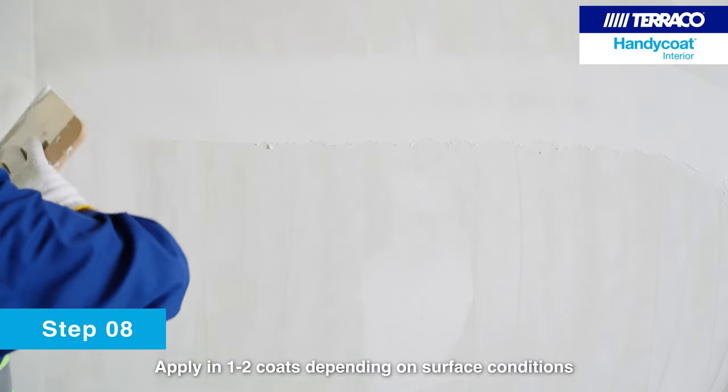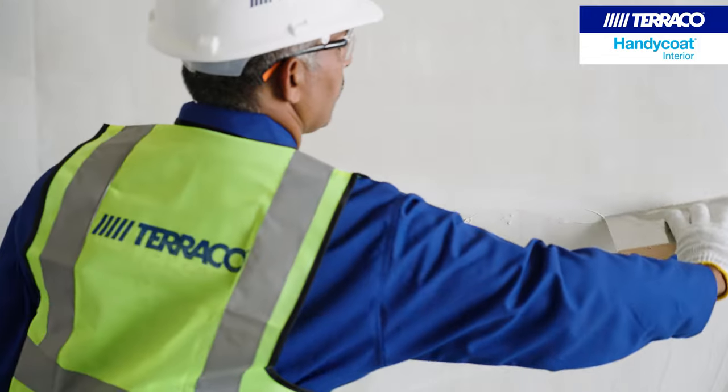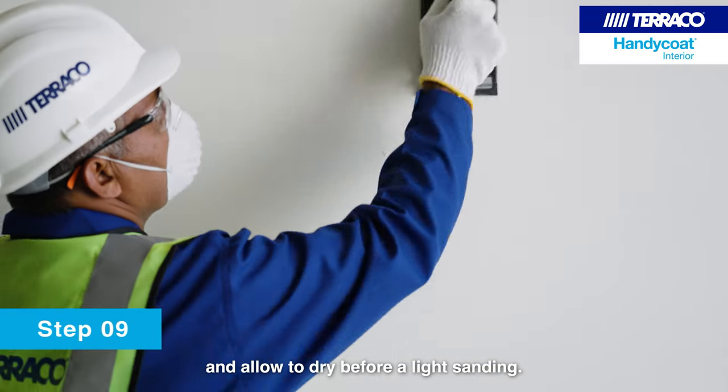Apply in one or two coats depending on surface conditions, and allow to dry before a light sanding.